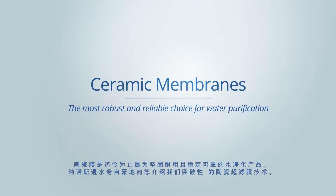Ceramic membranes are the most robust and reliable choice for water purification. Nanostone Water is proud to introduce a breakthrough in ceramic ultrafiltration technology.